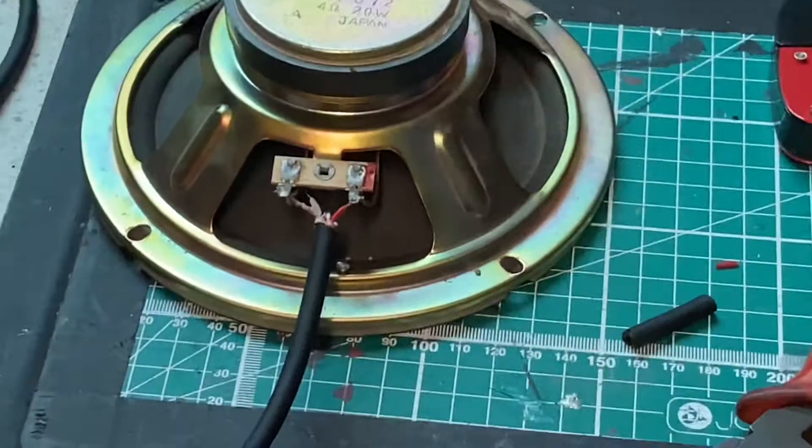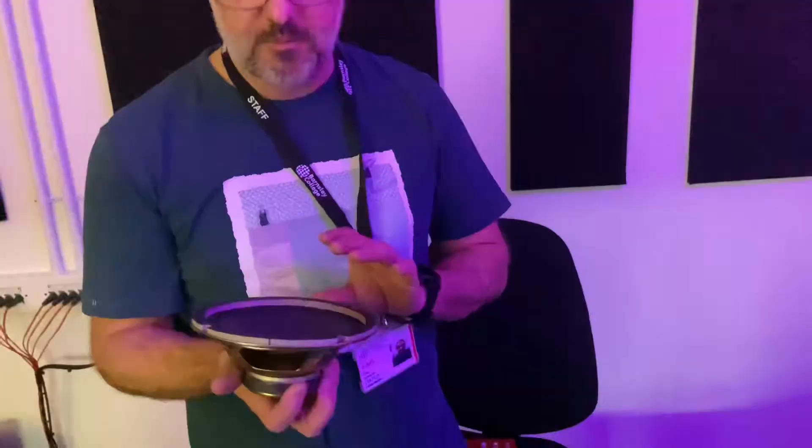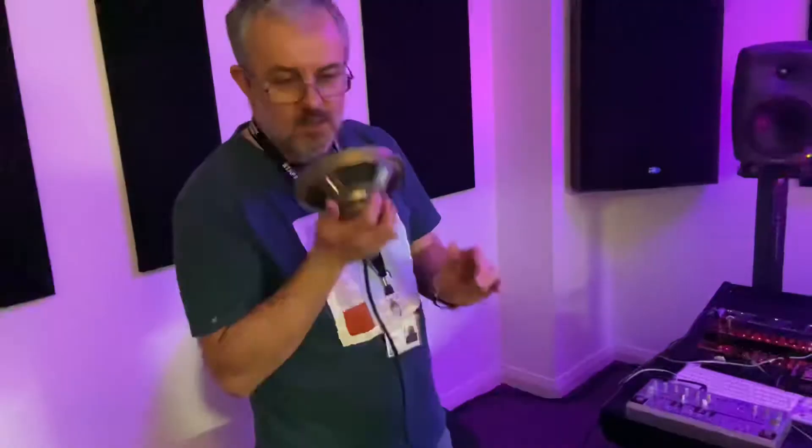We can actually test this now. Here we have it — we've got the sub kick. Tim's just tapping it now and as we can see we have signal, which means we must have done it right. Now let's put it to the test and do some recording with it.